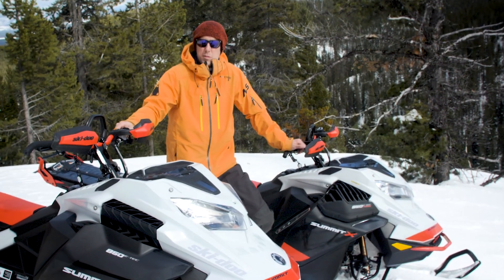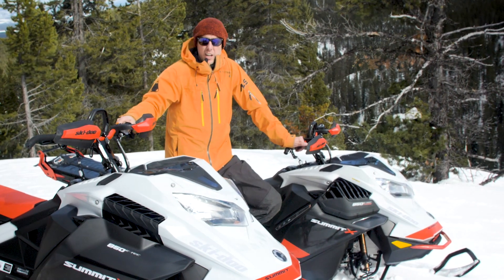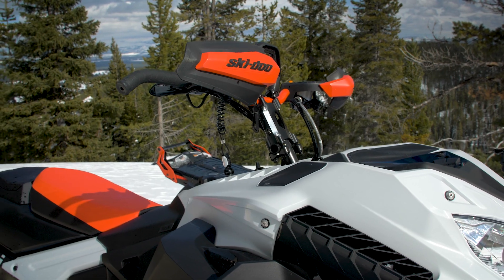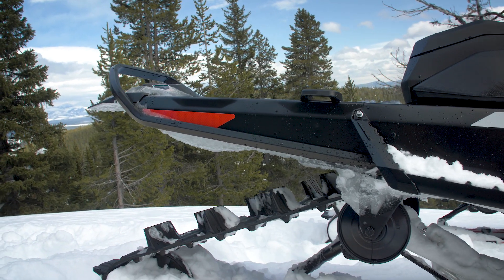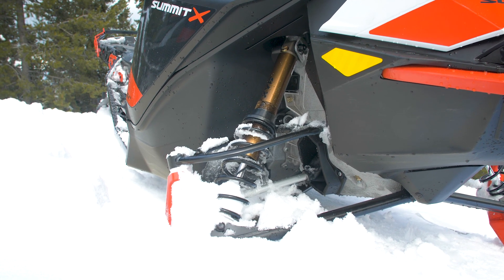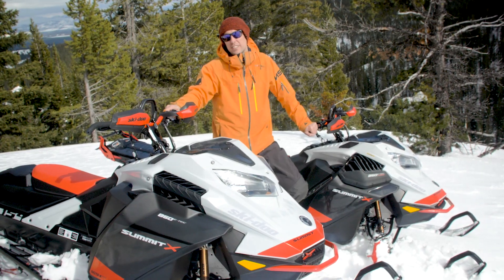The same stuff available in 2020 on the Summit expert is still here — the revised cockpit, smaller diameter grips, small grab strap, handlebar guards, the short tunnel, Kashima coated shocks, new lightweight spindle ski rubber — all the good stuff you guys probably already know about. That all combines for a great package and Sean and I are gonna take these out and have a little rip around today.